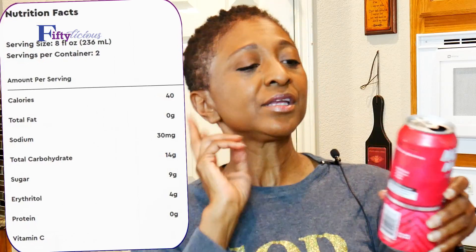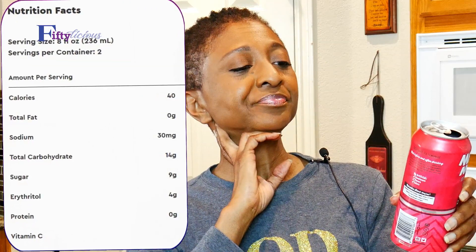Let's talk nutrition, because that's what's important. Two servings per can — 40 calories per serving, so 80 total. I'm not really counting calories, I'm counting carbs. 14 carbohydrates per serving — nine from sugars and four from erythritol, which is the best kind of sweetener. So this isn't zero carb, but it fits my low carb lifestyle.